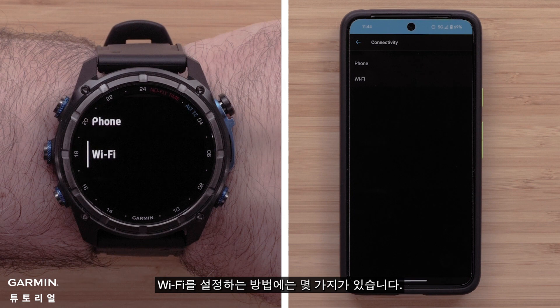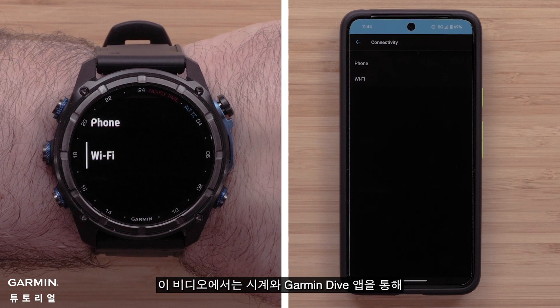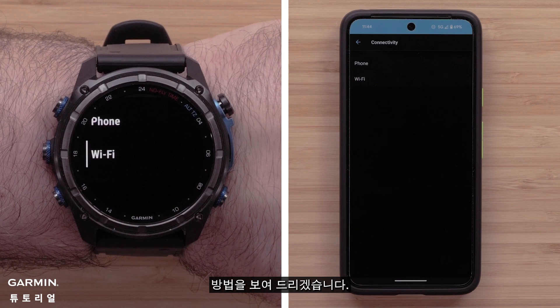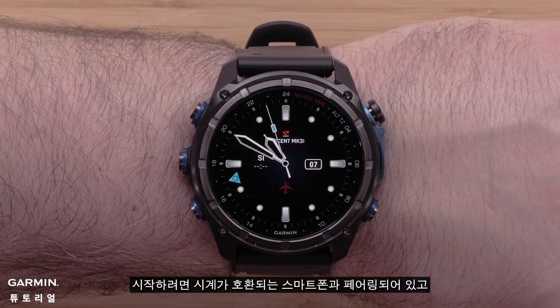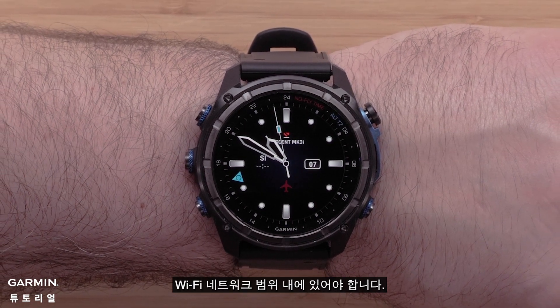There are a few methods for setting up Wi-Fi. In this video, we will show you how from both the watch and through the Garmin Dive app. To begin, you will need your watch paired to your compatible smartphone and within range of your Wi-Fi network.